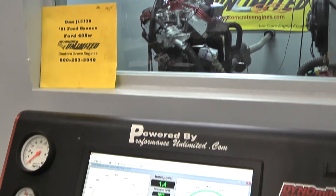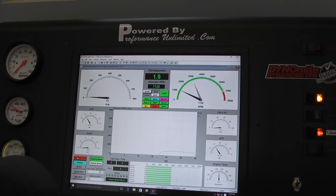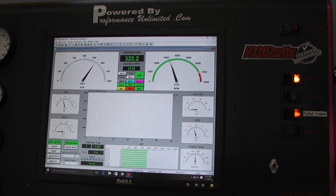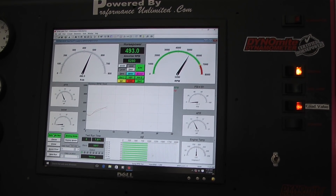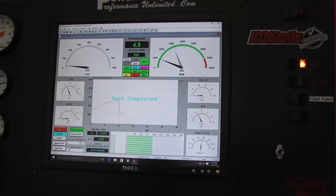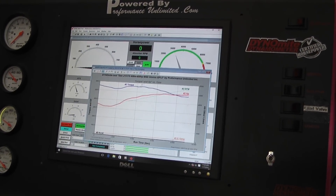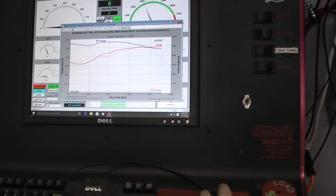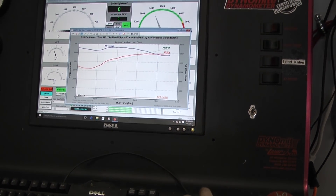Dan, I'd like you to know that we put a new cam in this motor. 562 foot pounds of torque — I don't ever want to hear you tell me you're not making any power. And it made 500 horsepower. You got an extra 100 horsepower for free.